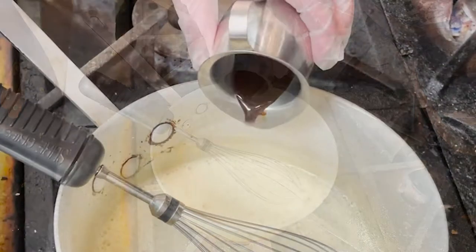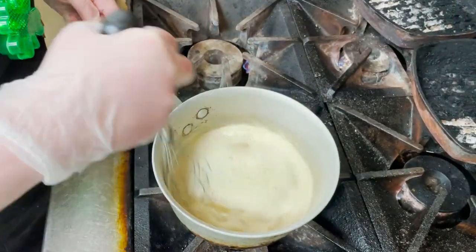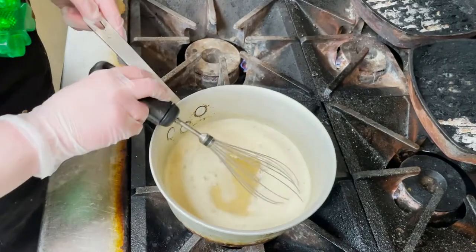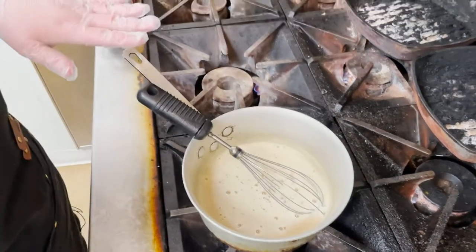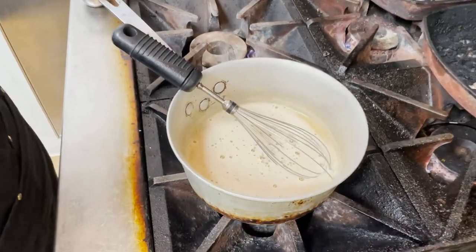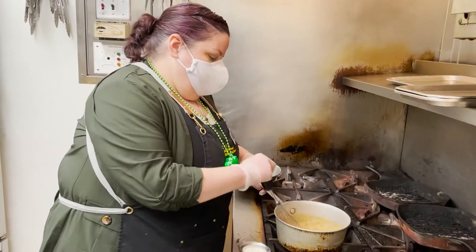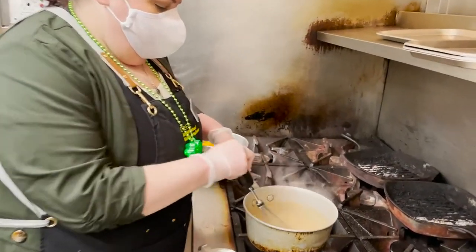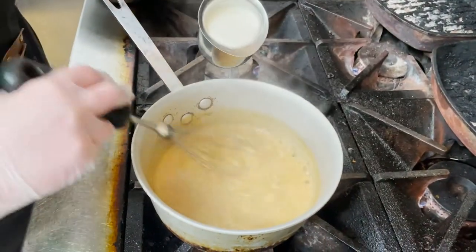We're going to add our Worcestershire sauce. Then we're going to put this on a little bit of a lower flame and let this cook down for about 10 to 15 minutes. We've reduced it a little bit — you can see that it's gotten thicker — so now I'm going to add my first cup of cream.